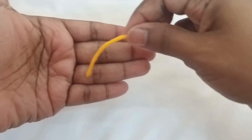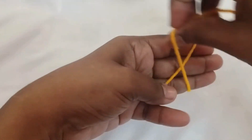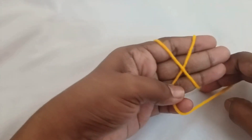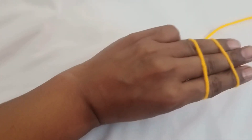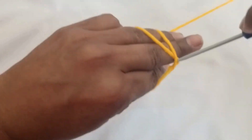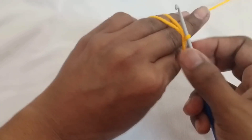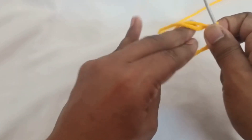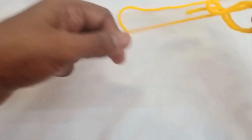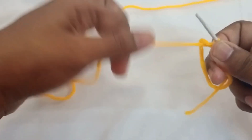I'm going to start with the magic ring. Wrap the yarn around your three fingers and make an X. Turn to the other side, insert your hook through the first strand to the second, grab the second strand of yarn and twist it like that. Remove your fingers and grab the yarn really tight. That is how you do a magic ring.